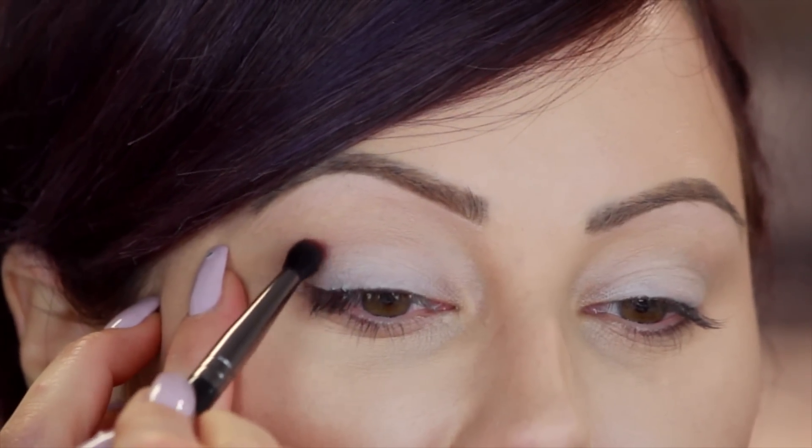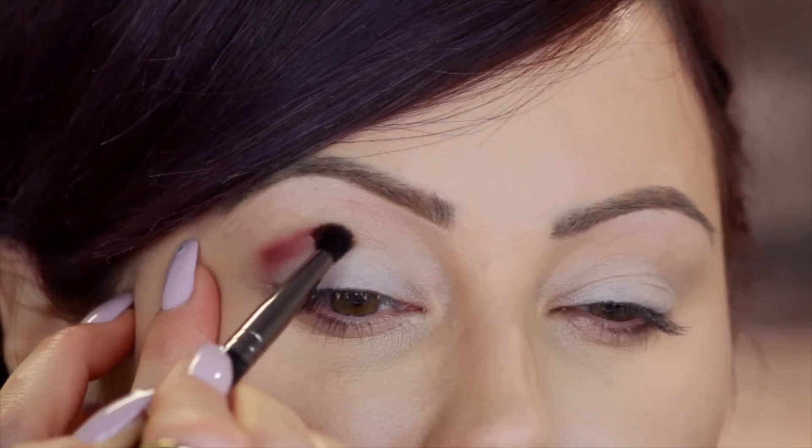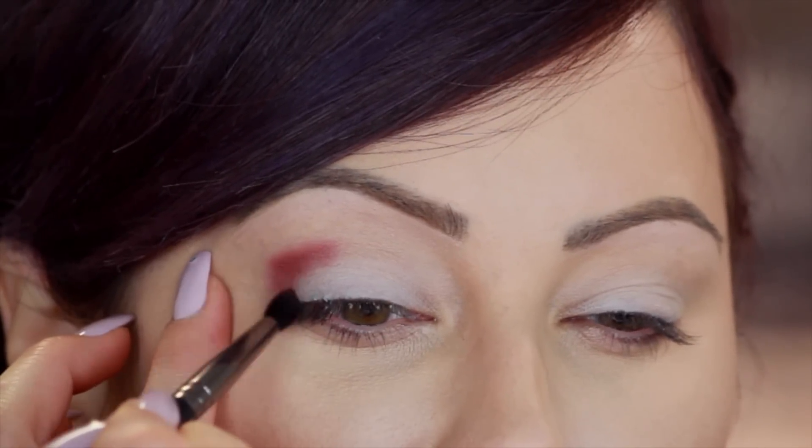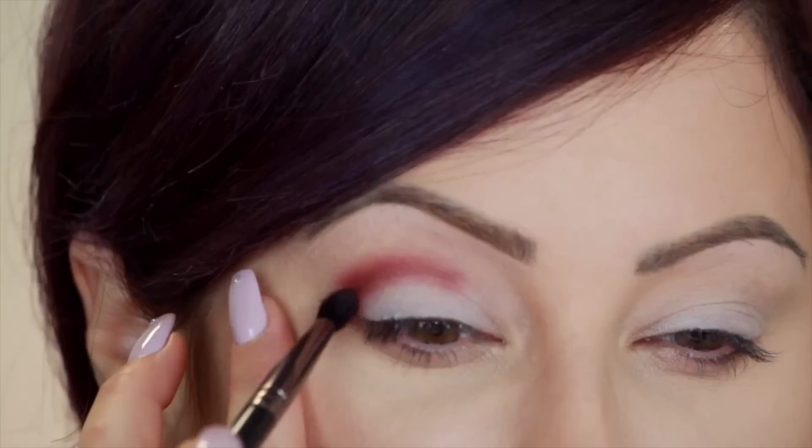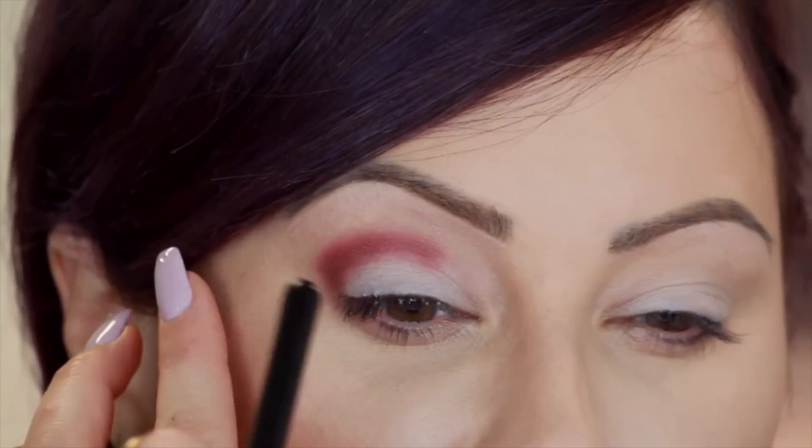I'm going to go in with the defined crease brush or the outer V brush because I want to do kind of a soft cut crease — not a really sharp one because it's not always flattering for everyone; this one's a little bit more wearable. So I'm going to put this right in the crease and make a C shape, coming down the sides of the lid, bringing it in about right there. It's okay if you get a little mistake — you can cover that with pigment or take a Q-tip and clean that up.